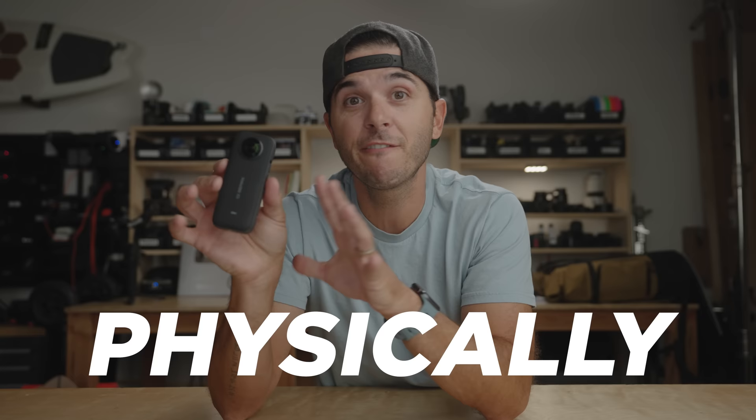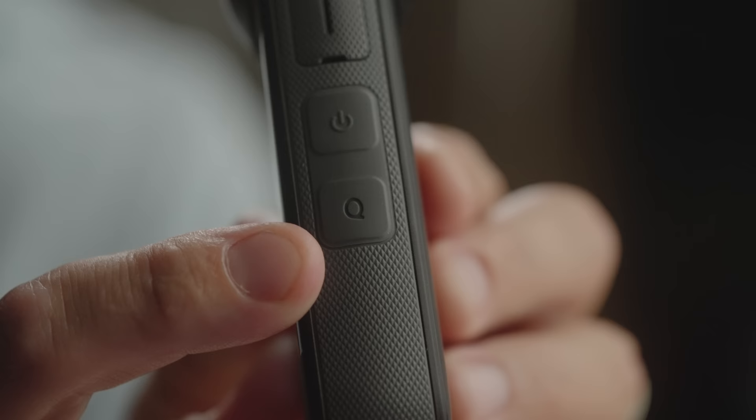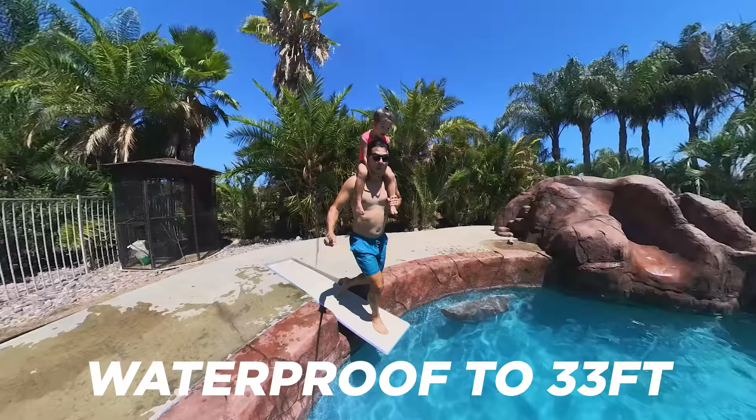Let's check out everything that's new physically with this camera. From the One X2, from this side the cameras are almost identical, but turn them and you can already see some big differences. The X3 is a little bit fatter, the mics are redesigned, the speakers are redesigned. There's a power button that's the same, and there's also a new quick menu button. I've said that all action cameras — especially waterproof ones, and this is waterproof down to 33 feet — should have a quick switch button.